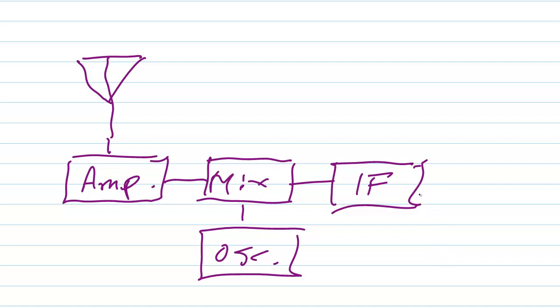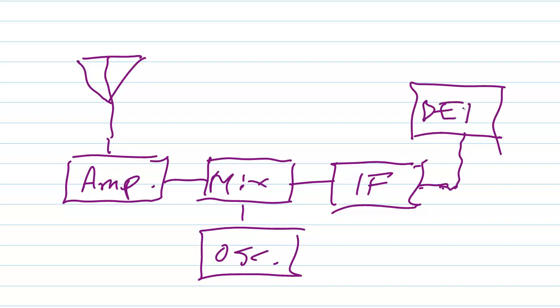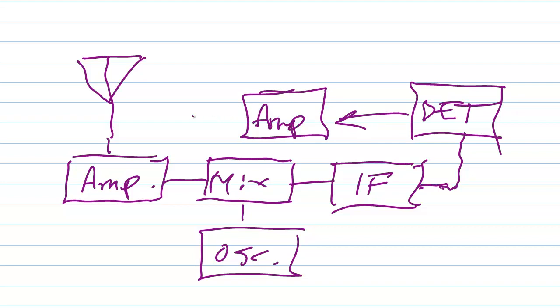Some selectivity is also added at that point — selectivity meaning the ability of the receiver to pick out the signal that you want from amongst a lot of signals near it in frequency. And then finally you get to a detector stage, also known as a demodulator, and thence to your audio amplifier, and thence to your headset or speaker. Signals kind of go like this through this radio.